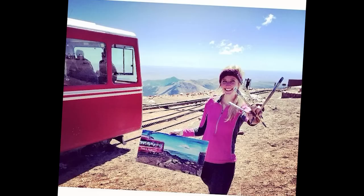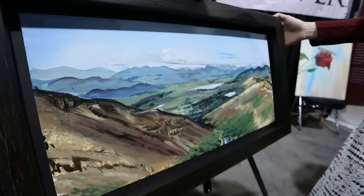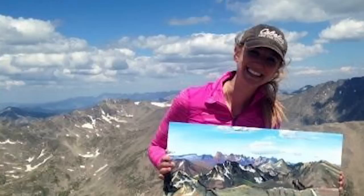This last summer I started climbing 14ers with my pack full of painting gear, and I decided to do plein air painting on the summits of the 14ers. This is Mount Democrat, which is up in the Breckenridge area. I decided to start doing it because of an art history class I took at DU. It kind of came about as a progression of wanting to first paint the 14ers, and then it turned into plein air painting at the summits.